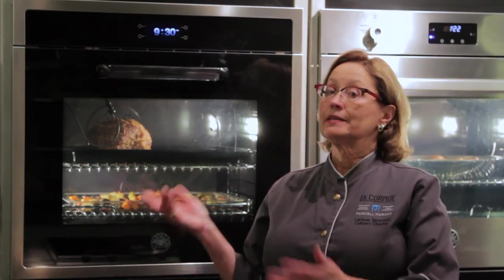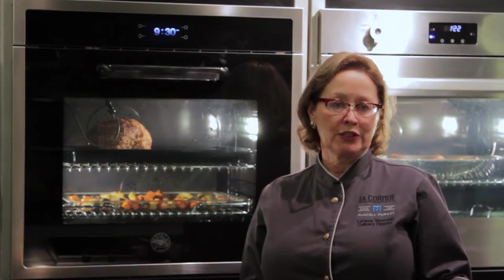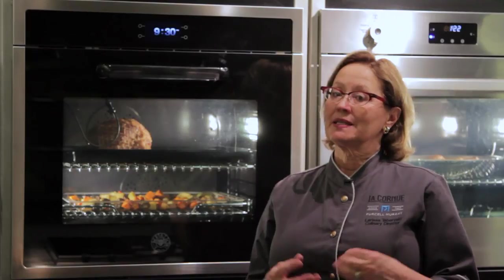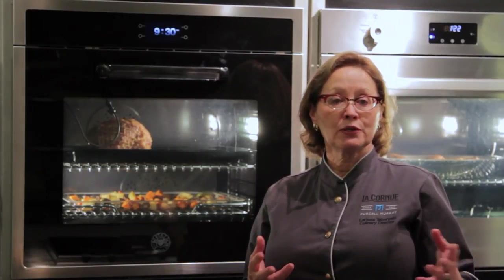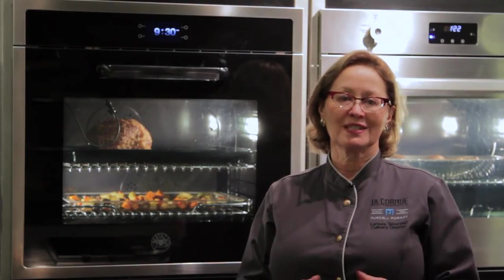This beautiful Design Series oven is a great complement to a Bertazzoni kitchen. But I'm going to show you another oven that has similar features and is also a complement to a Bertazzoni kitchen where you might be choosing the more professional style tools.